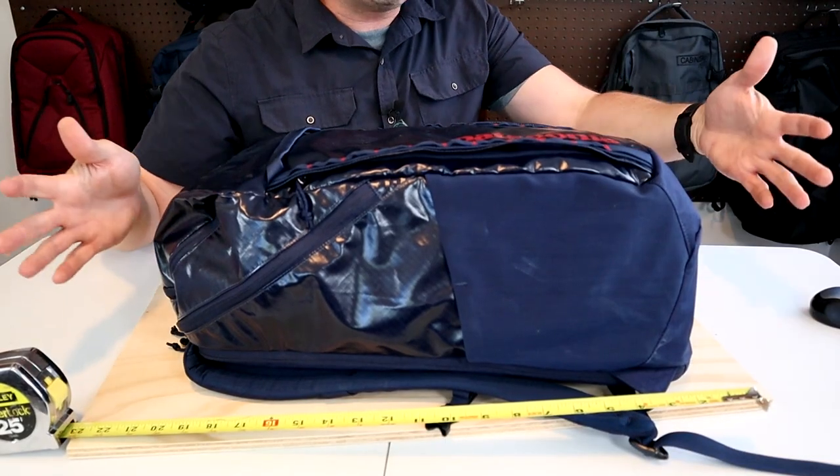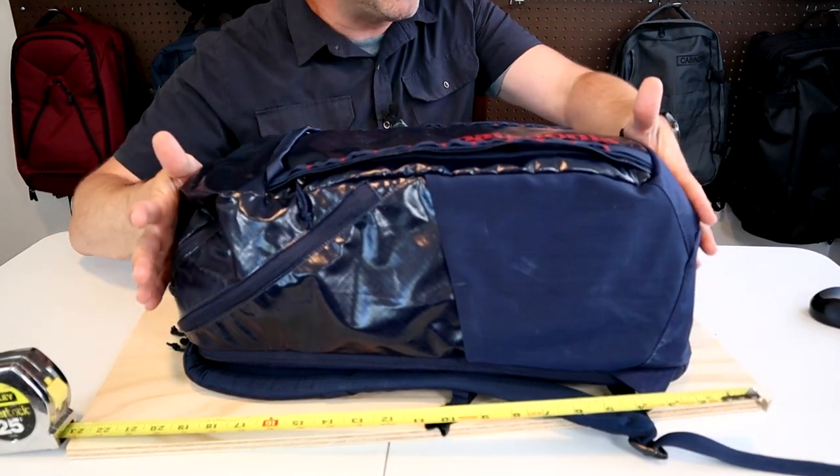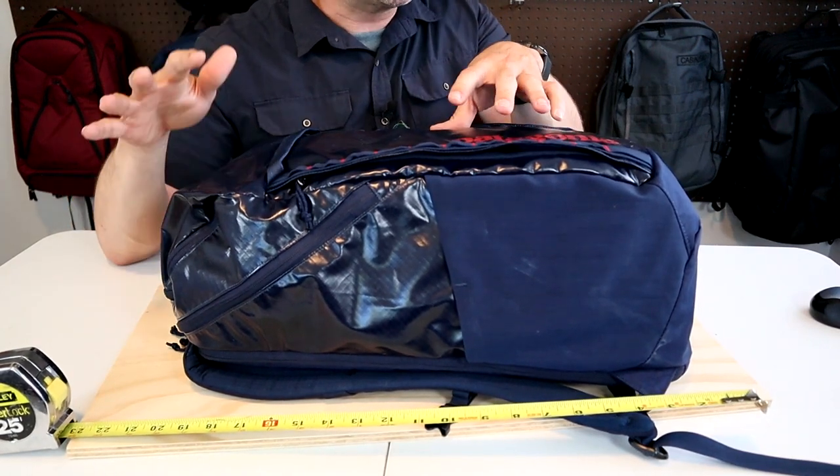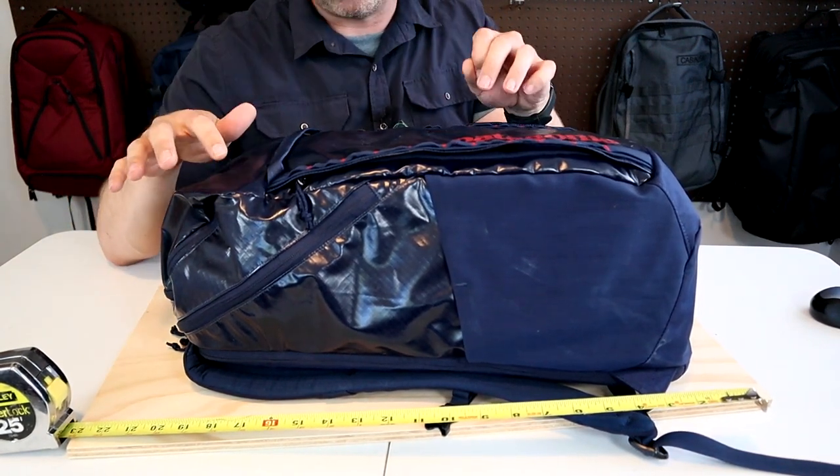According to the website, the dimensions on the 25-liter pack — the length and width — are almost identical to this 32-liter pack, with the main difference in capacity coming from a slightly thicker depth on the larger size. However, the height on both packs is going to be about 22 inches tall or 56 centimeters when fully packed, which is going to make it too tall to work as a personal item.